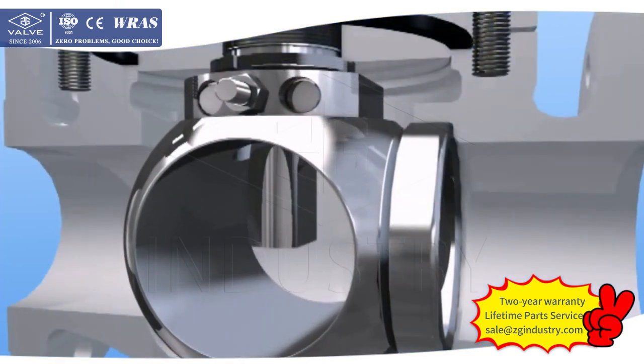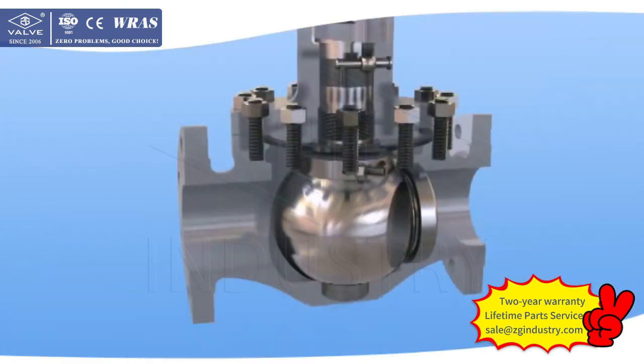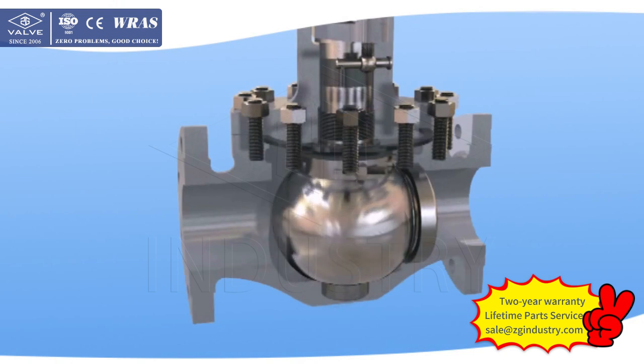The advantages of the Orbit Ball Valve are as follows. 1. There is no friction when opening and closing. When the Orbit Ball Valve is opened or closed, the ball deviates from the seat first, then rotates, eliminating the friction between the ball and the seat.